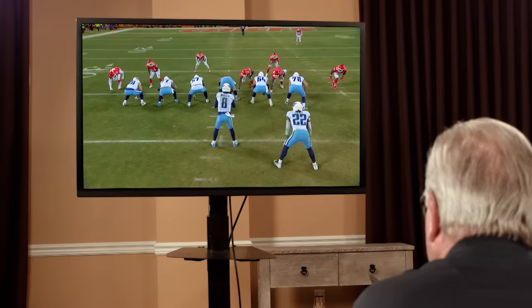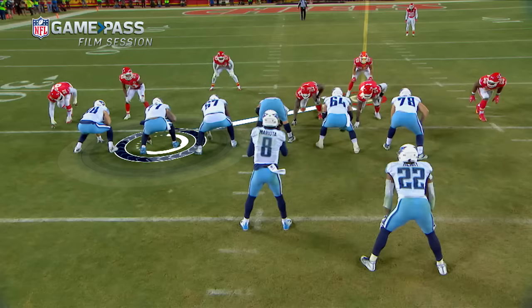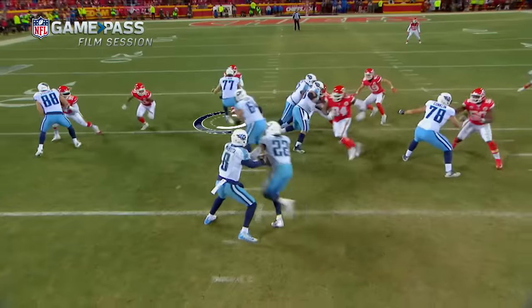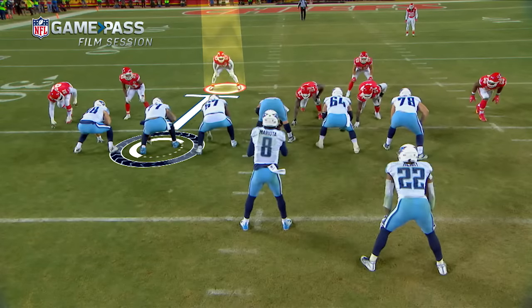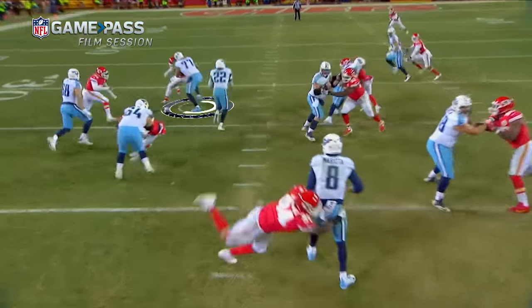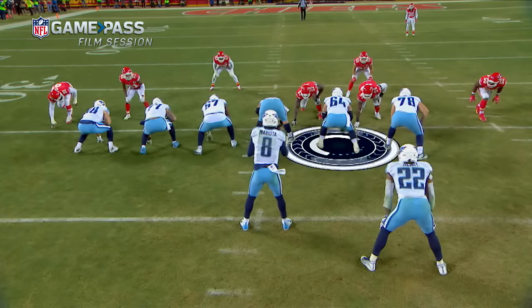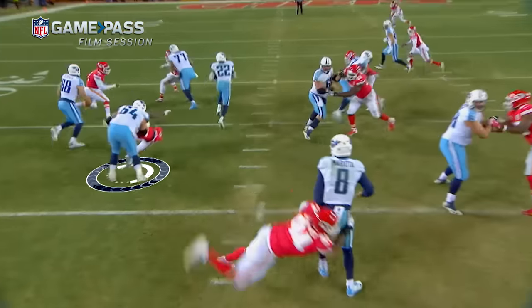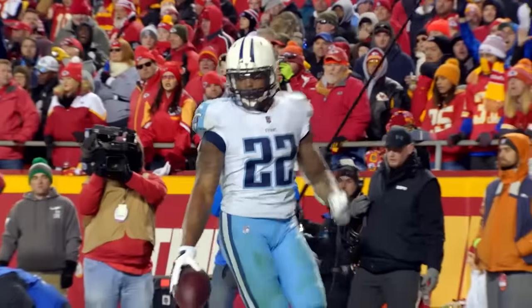This is the gap scheme with a puller — it's like a sub-package look. You just block anybody inside. I'm going through, actually going for 49, and I see him get sucked up on the play. We're outnumbered by two guys, so I end up taking 57. Josh takes the safety, and the rest is history. Henry! Lot of room — 30, 20, 10, 5 — inside! Touchdown!